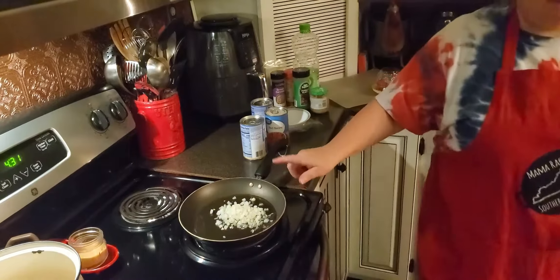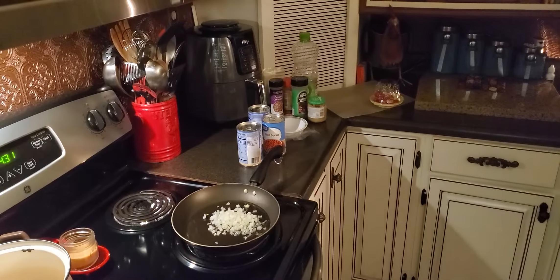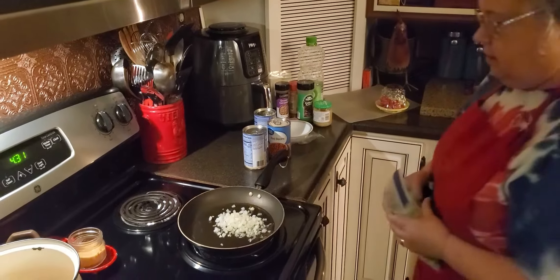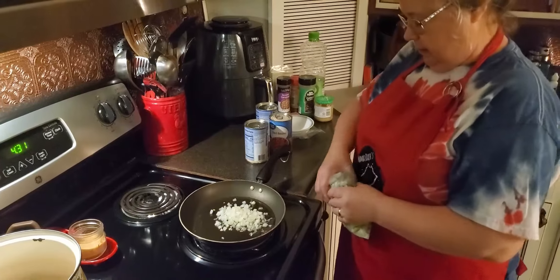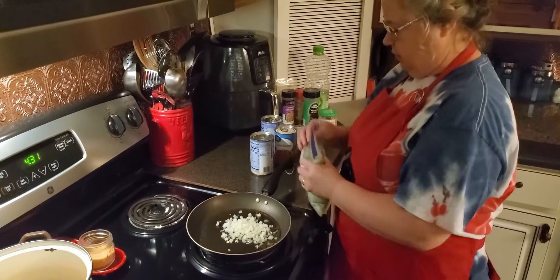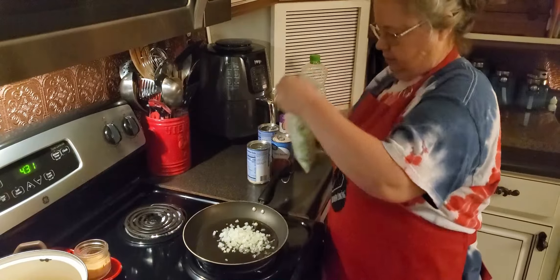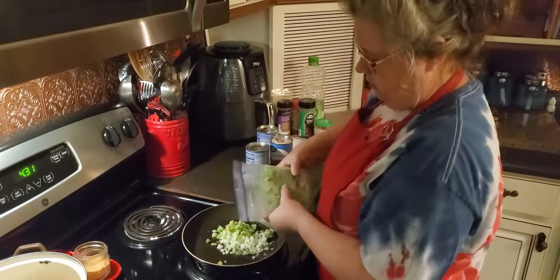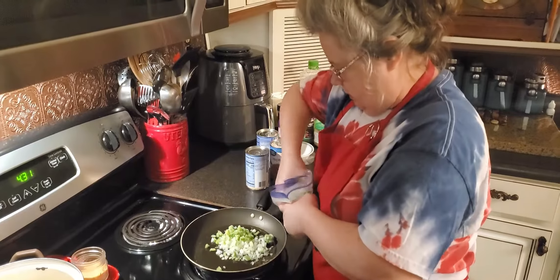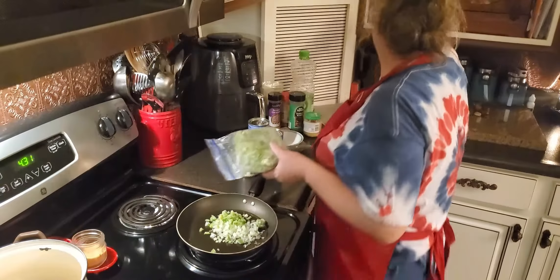And I'm going to put some green peppers. I've already got my green peppers diced up — I always do this in the summertime. I'm going to add a few more, probably right at about a half a cup.